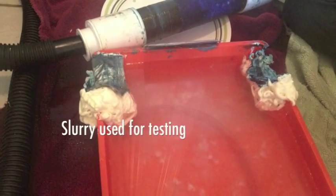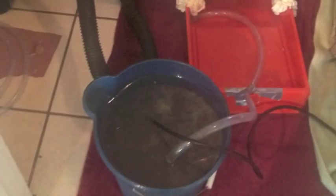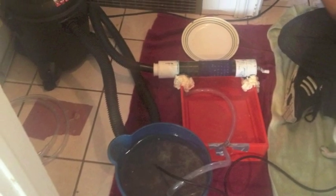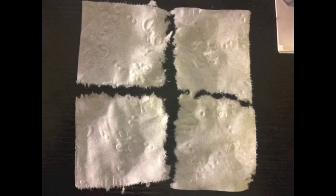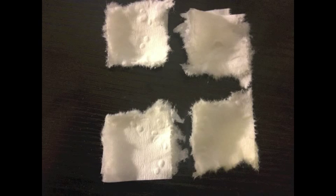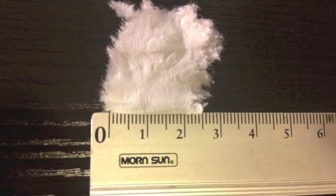For our project, the slurry consists of shredded toilet paper and water — two and a half gallons of water and 20 sheets of toilet paper. The toilet paper was torn as uniformly as possible by folding and tearing it in half repeatedly until pieces were approximately 2 cm. The pump then shredded the toilet paper even further.